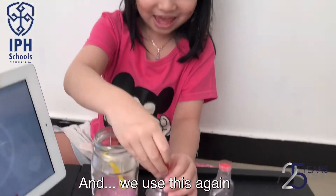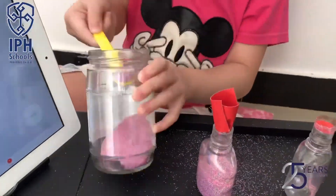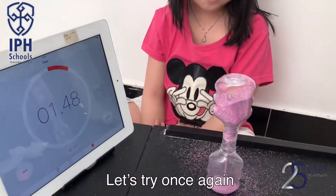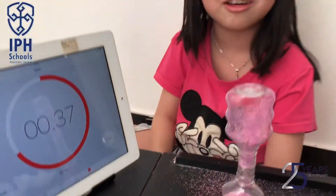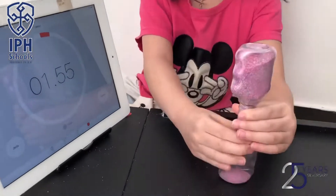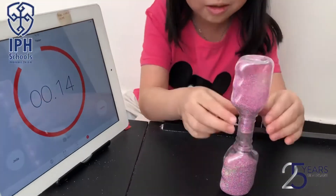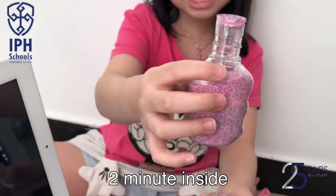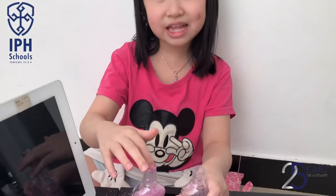And we use this again. Okay, this time it will work. It's separate. Yay! Two minutes inside. Okay, we can use this — toothbrush sand timer. Yay!